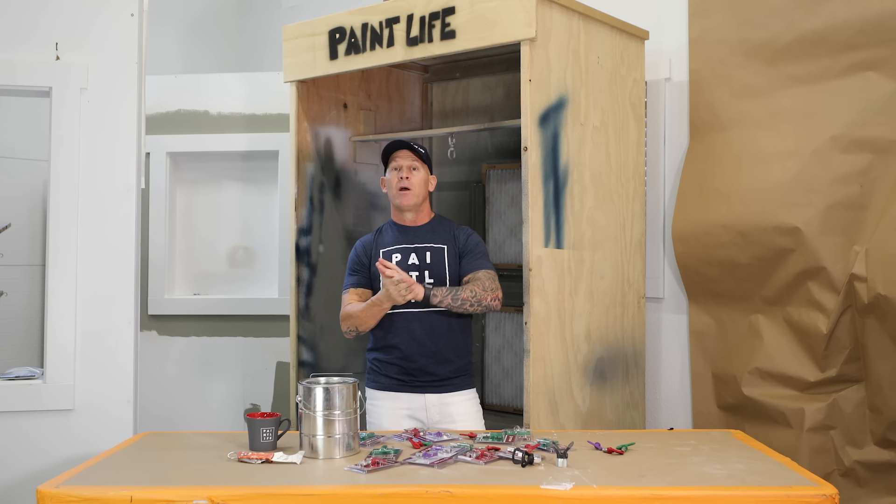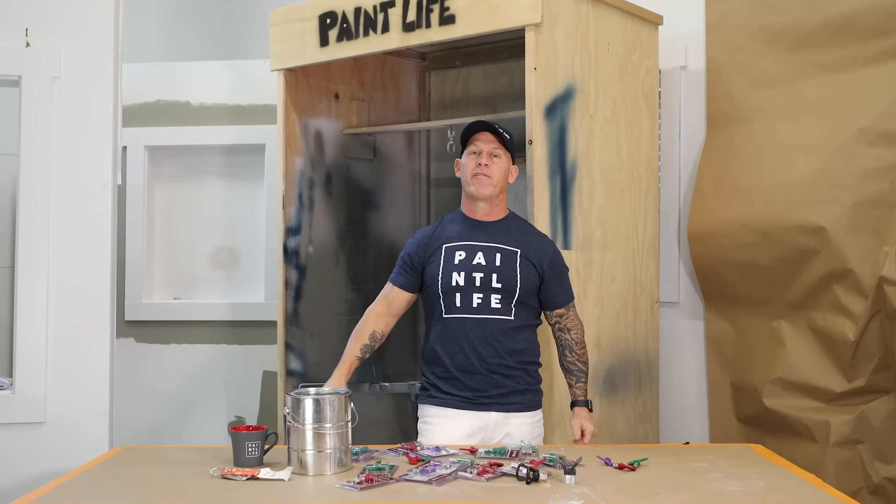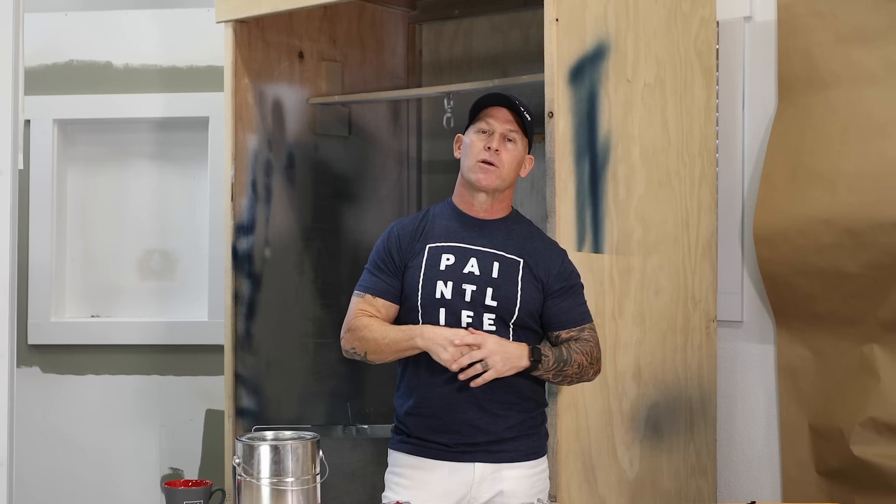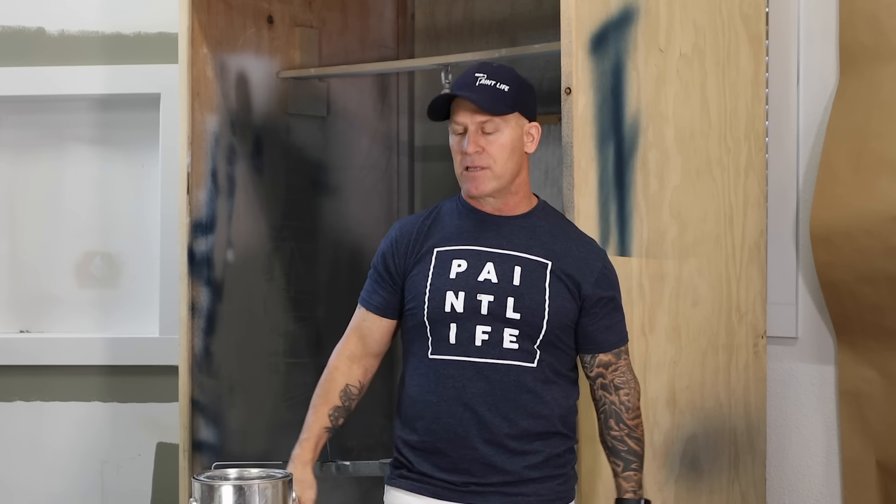Hope you enjoyed this video. Subscribe to our channel, hit the little notification bell, and check us out on Facebook and Instagram for short tips, tricks, and everything we're out there doing — me, my family, friends, and the Paint Life crew. See you in the next video.